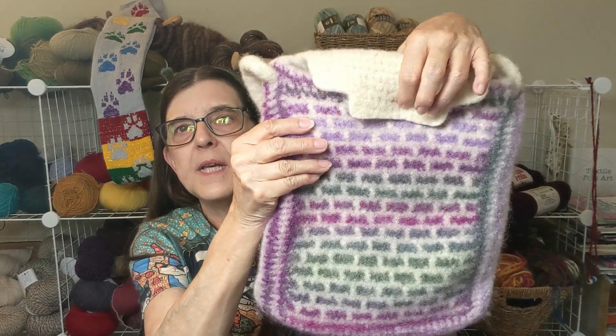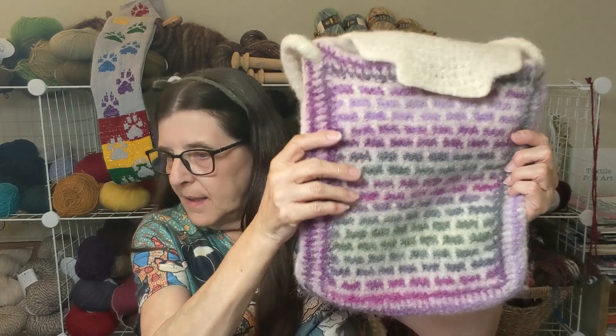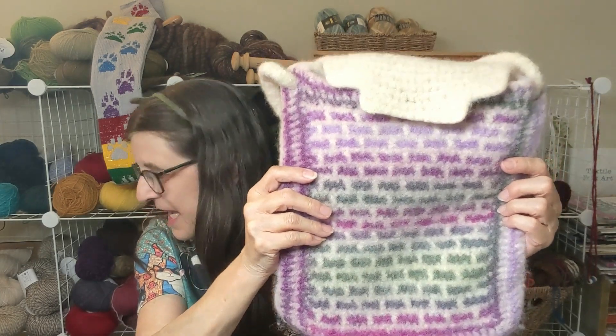This bag needs a button — I need to shop for buttons. Believe it or not, I can't find my box of buttons. I have a big box of buttons and I remember relocating it, but it's someplace so safe that I can't find it at the moment. I'm sure I will. It's kind of funny. Anyway, on to the next bag.